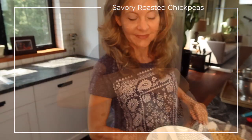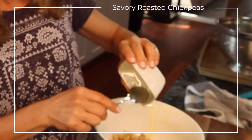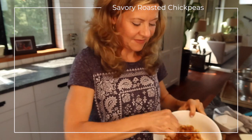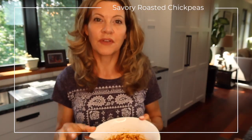Once the chickpeas are dry, transfer them to a bowl. Add the two tablespoons of olive oil and your spice blend, and stir that all together. Then pour them onto a foil-lined baking sheet and pop them into the oven.